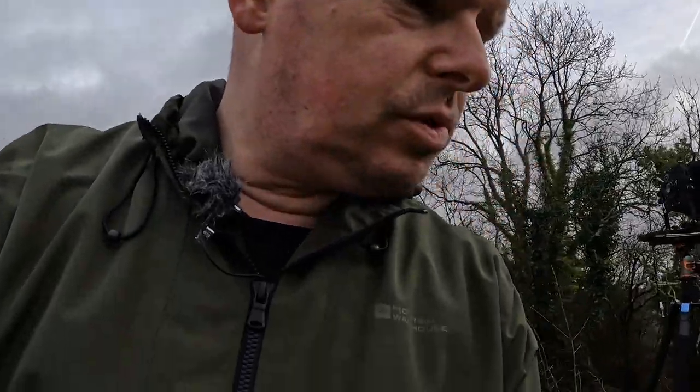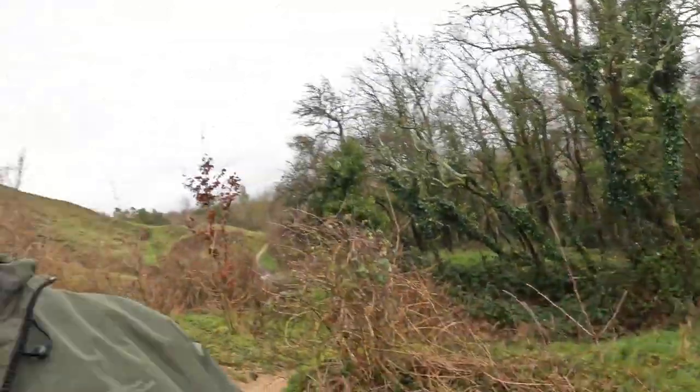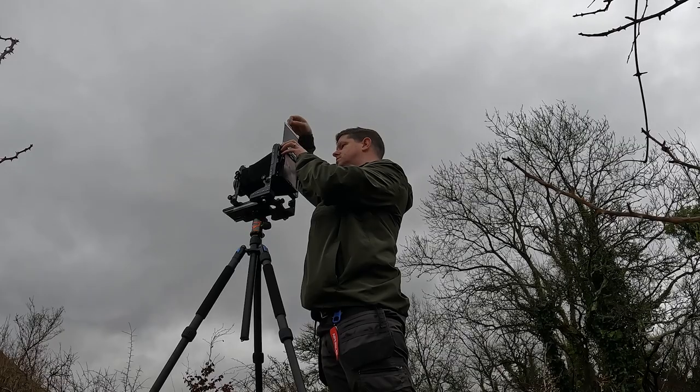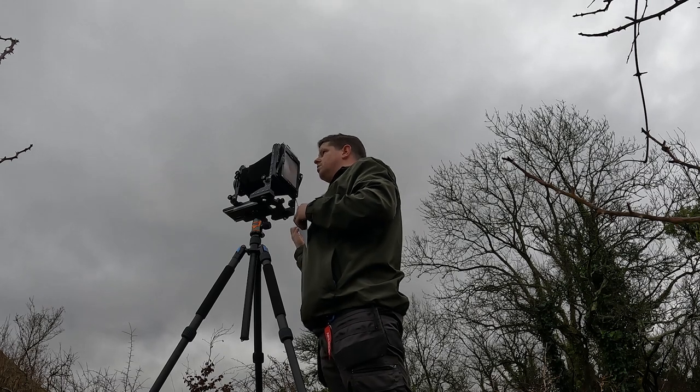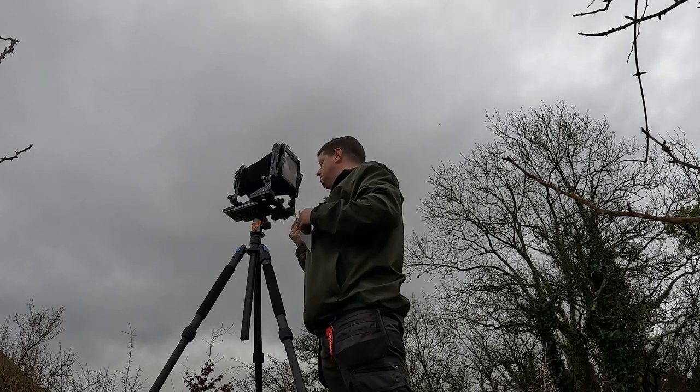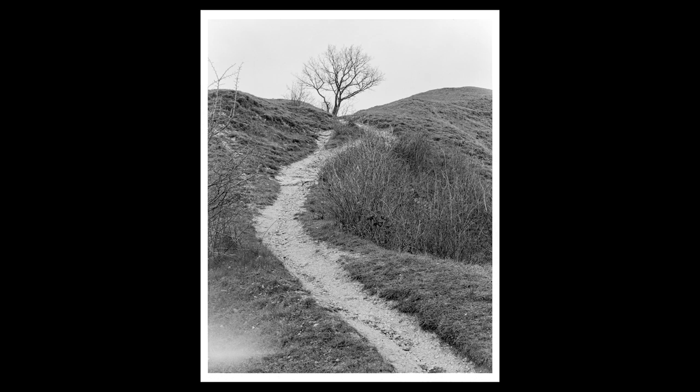We're going to move on somewhere else now. I'll switch over to the 210. Into place now we have the Schneider-Kreuznach Symmar-S 210mm f5.6. Dark slide out, and here we go.